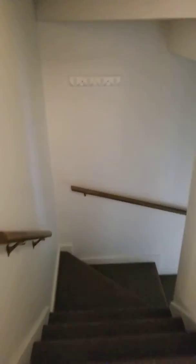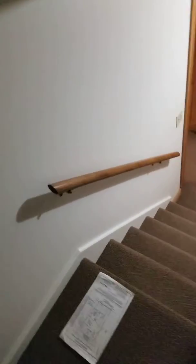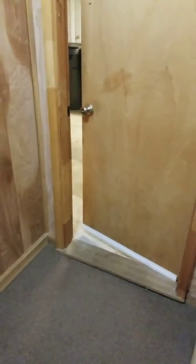Basement — to the bottom. Garage. Water heater. Man cave.